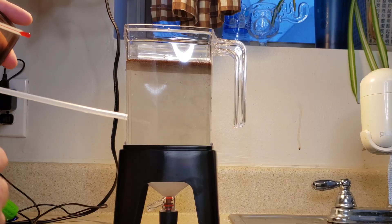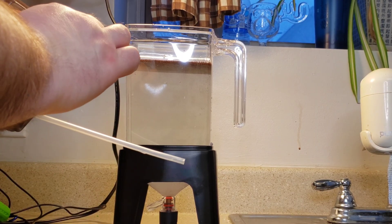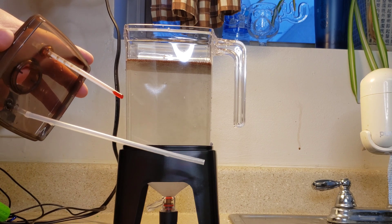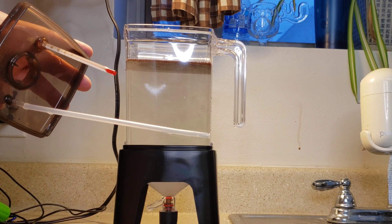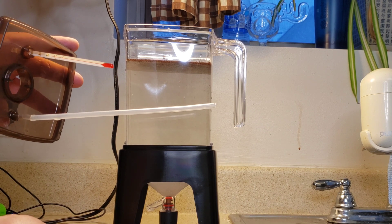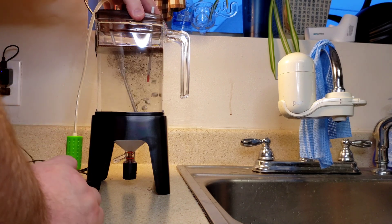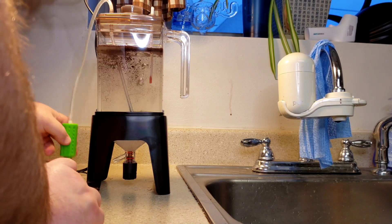I'm going to add one teaspoon of brine shrimp eggs — first time using these Aquarium Co-op eggs, so we'll see how they do. I am going to use my thermometer because I'll show you why in a minute. I'm not keeping these in a room that's warm enough, so I want to monitor the temperature. I've added a bit of airline and I'm going to slide this on — we've already got my pump set up.